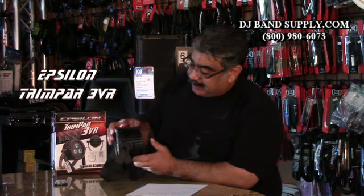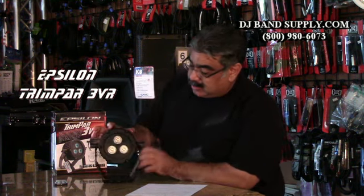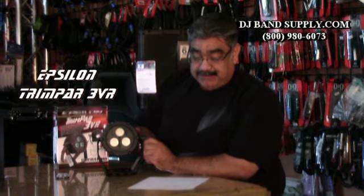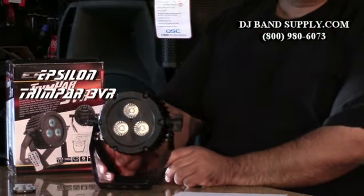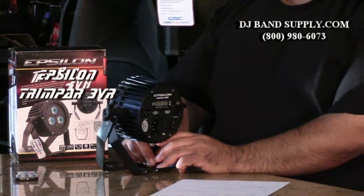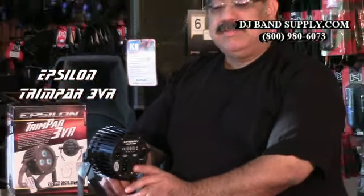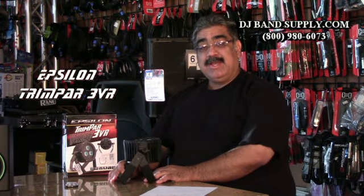That's the back. It's a metal case — really durable unit. There's a good shot of the front. This thing's only three pounds and it only consumes 27 watts max, so not a very high-powered unit. Really efficient. Super cool. If you're looking at it for up lighting, there you go.